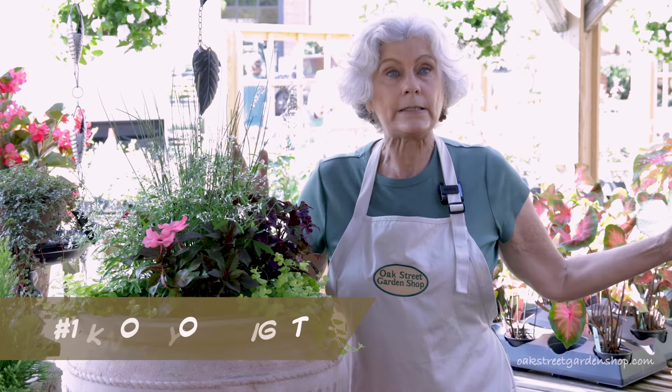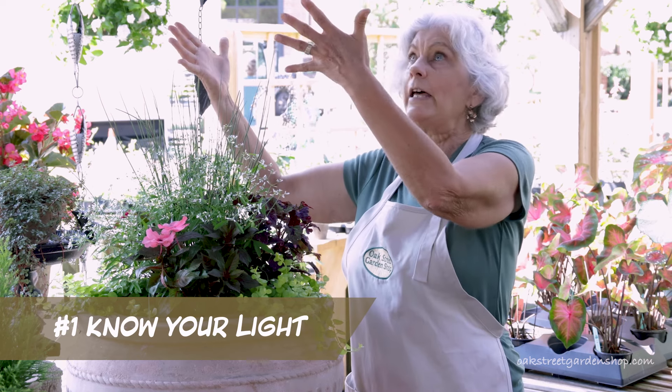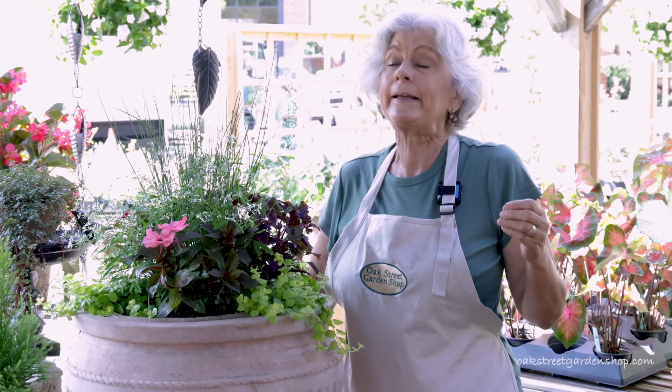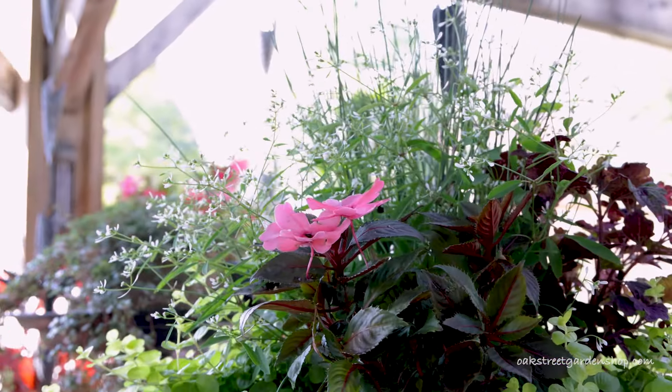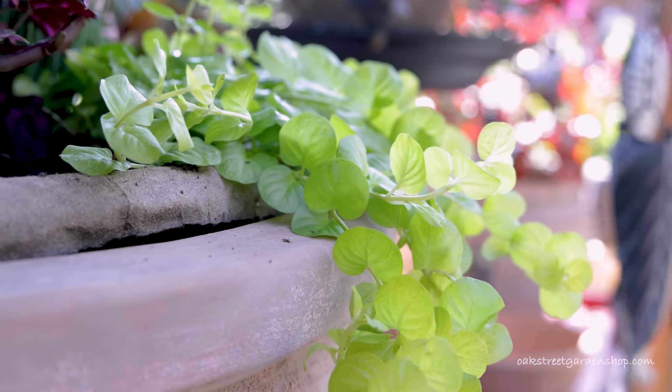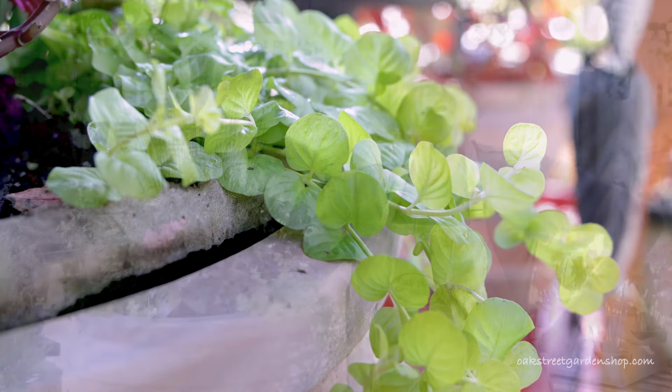The first thing when you're planting a container is you want to take a look at where it is. Is it in the sun? Does it get good hot sun all day long? In Birmingham that can get really hot and you have to find the right plants for that spot, or is it shady? Does it get morning sun and afternoon shade? That's fine for a lot of plants here. So that's the first tip: know your light.